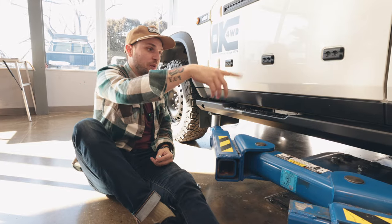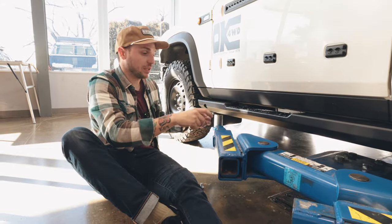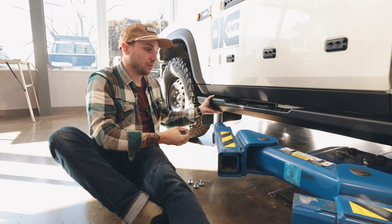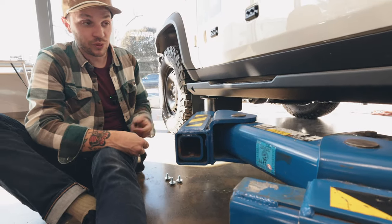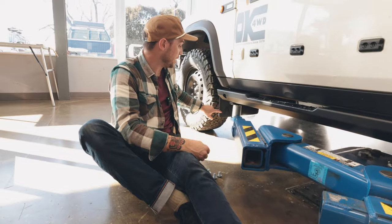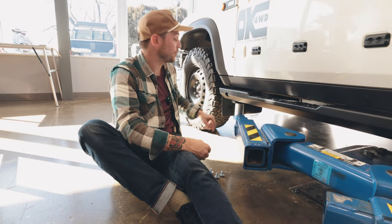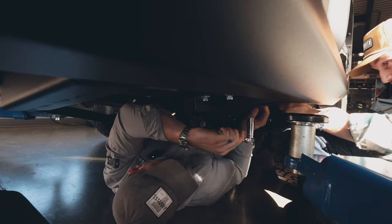Right now we're just working our way from the back to the front. We got all the bolts in the rear and in the middle. Sam's going to let the lift down just to give us a little bit more play in the slider, and then we're going to tighten everything up. So far we've noticed it's all bolting into factory parts — we don't have to cut, grind, or weld anything, and you can keep your factory mud flap, which is also a nice touch. That's definitely a lot easier than most sliders.